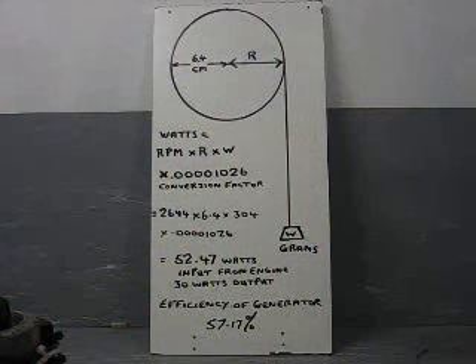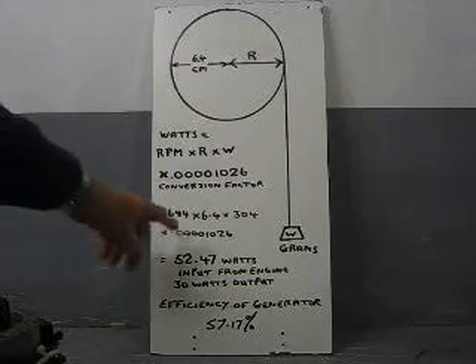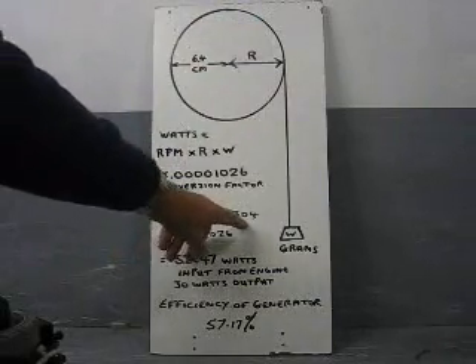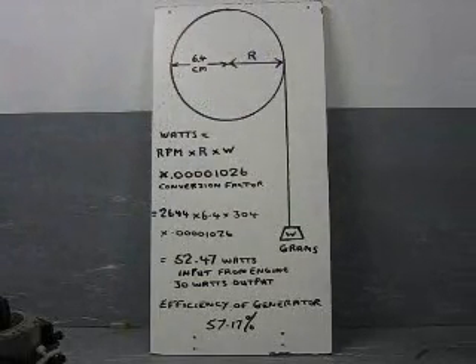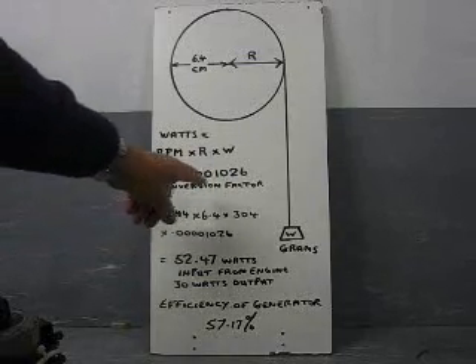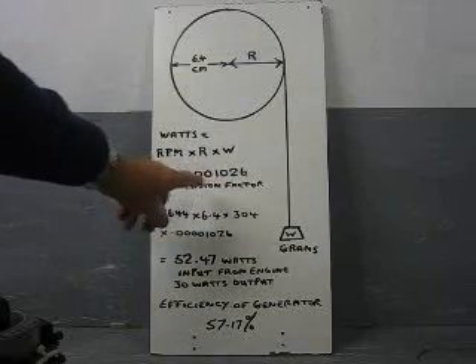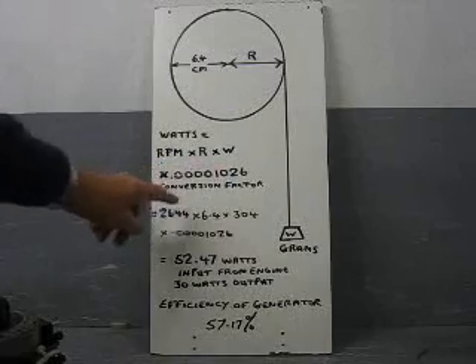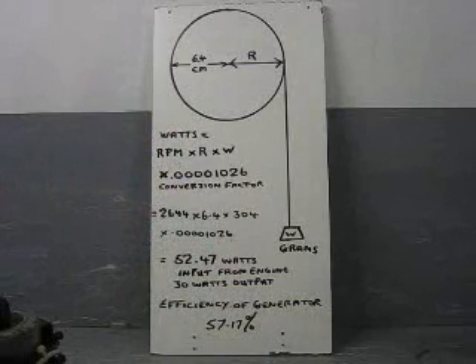I've now done my calculations and written on the board what I've found. Revolutions per minute: 2,644. The radius of the generator is 6.4. The weight being pulled by the reaction of the generator is 304 grams. There's also a conversion factor here, because we're dealing in small quantities rather than watts or kilowatts, so this conversion factor brings it into the right units. We end up with 52.47 watts — that's the input power into the generator.